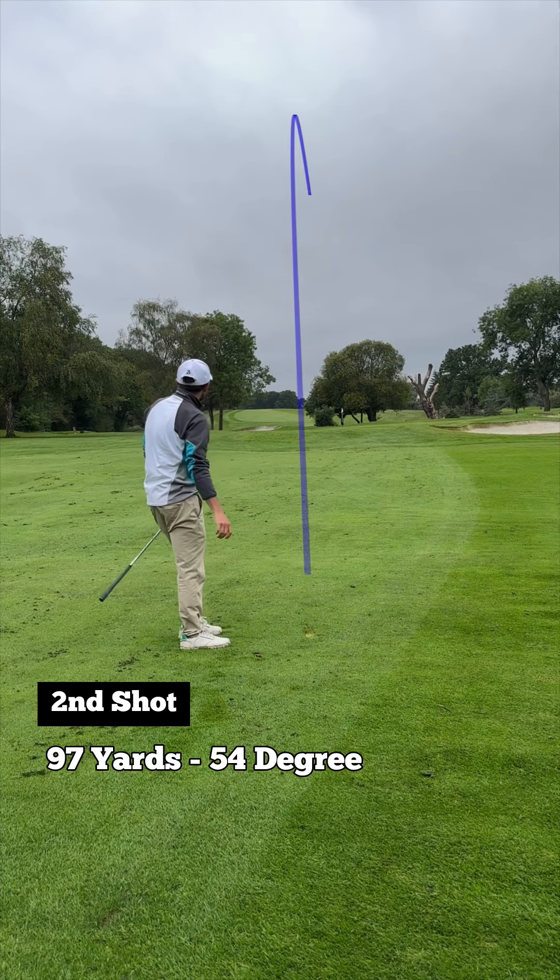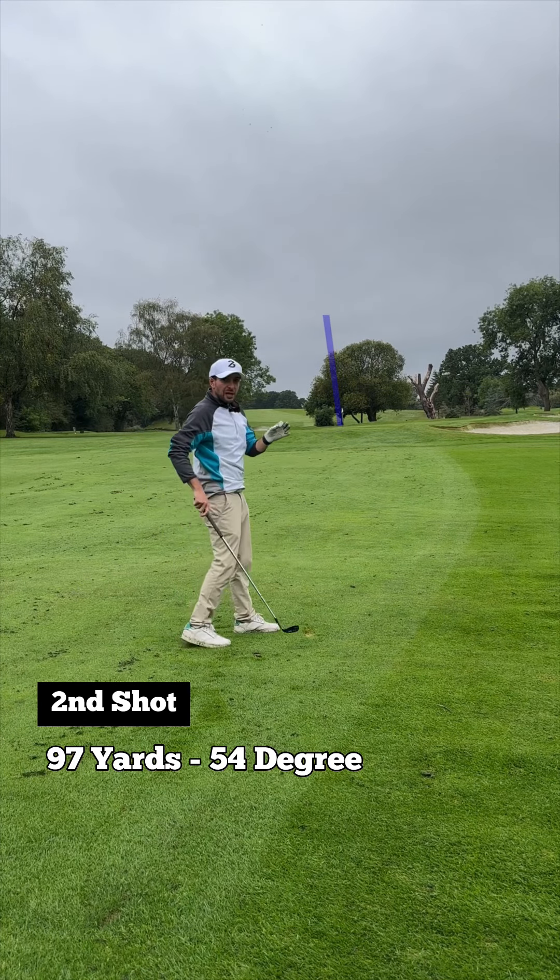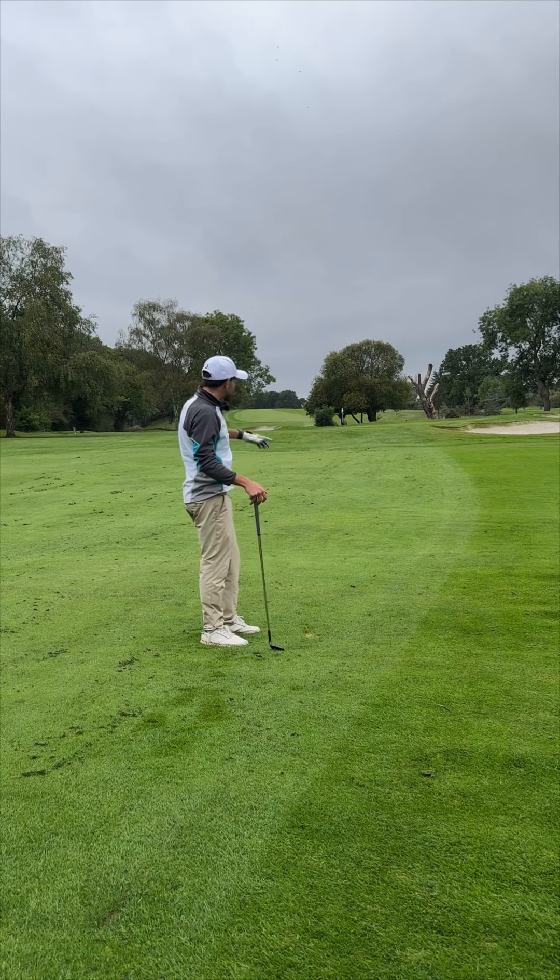Looks good. Sit down. Now that could be close. It's one of those that they look close — sometimes they're not.